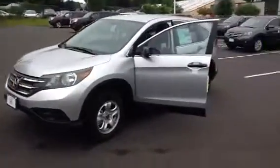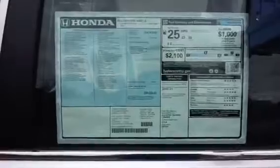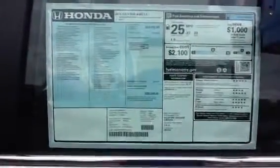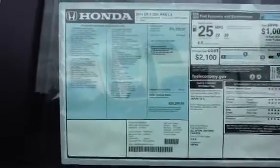I'll just go over a little bit of the vehicle and the look. I'm going to go up to the window sticker here to start off, so you can see everything — 5 star overall, the gas mileage on the top right, how much you save, the MSRP, all the standard features in the car, and where it came from.